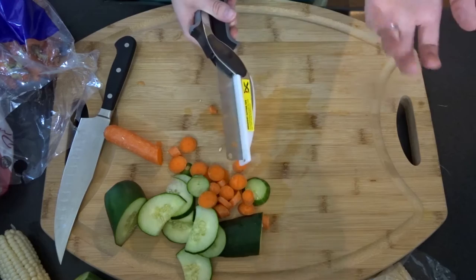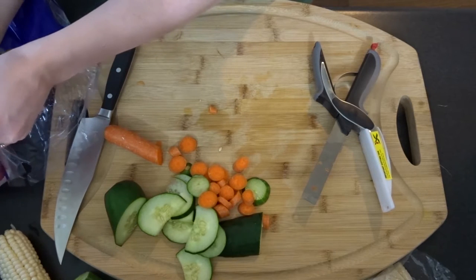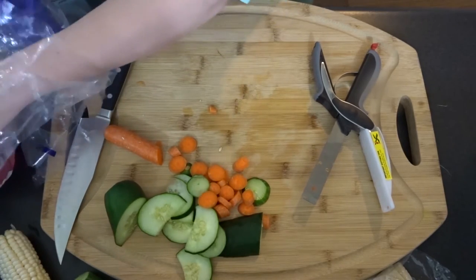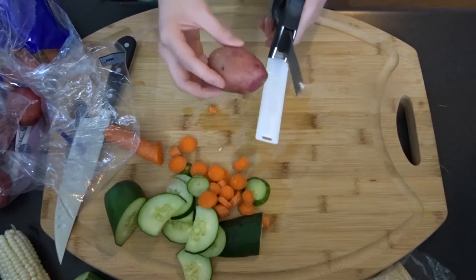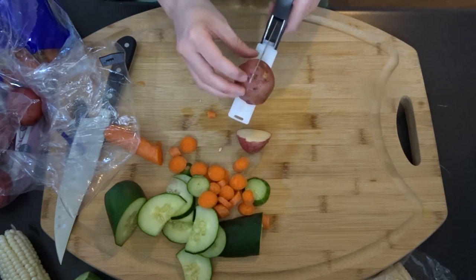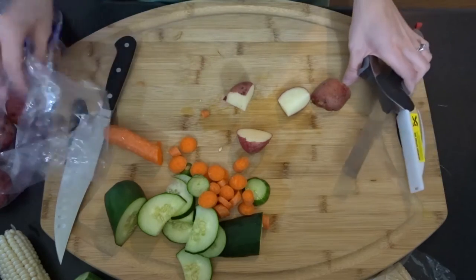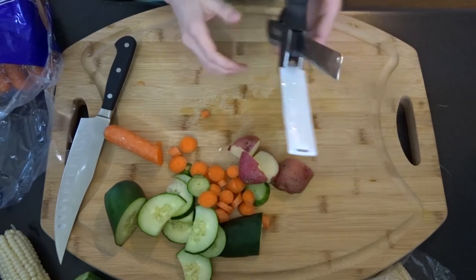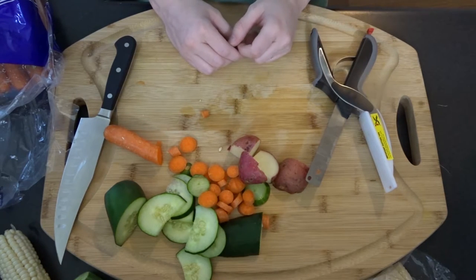I think this would be an awesome product if you have limited counter space, or if you're in a dorm — it would be pretty nice. Now let's try potatoes. I've got little potatoes. That cut right through that little potato! I am not mad at this product at all. It's doing a pretty awesome job.